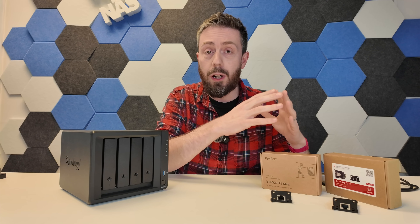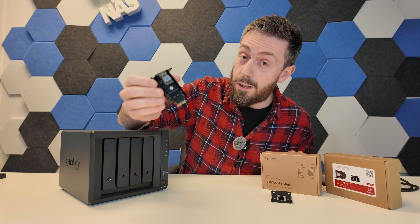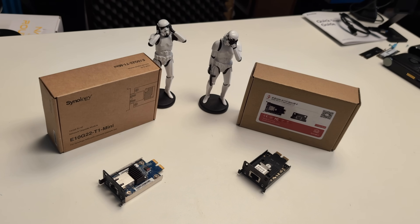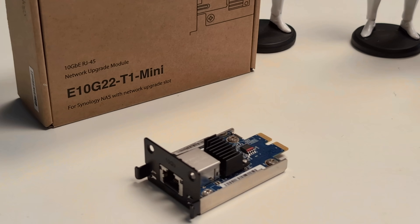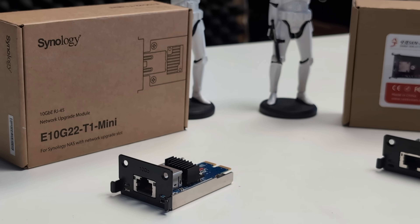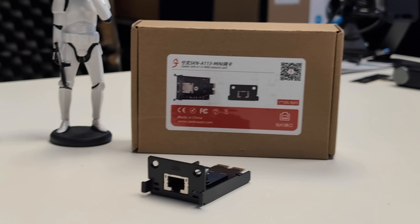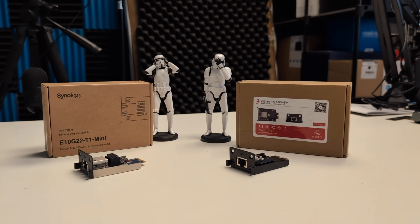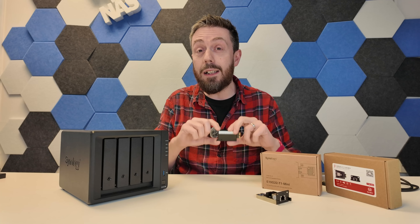Before we go any further, it's worth highlighting that as good as it may sound, there are now third-party alternatives to Synology's own first-party upgrade modules in the market. Keep in mind that doing so means you're not utilizing Synology components and therefore you're tippy-toeing outside of what they consider first-party support. Also keep in mind that you may attach an adapter like this today, but in the next big Synology update it may be rendered unworkable.